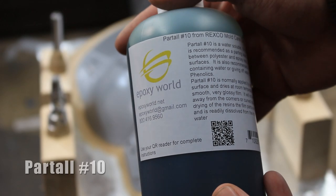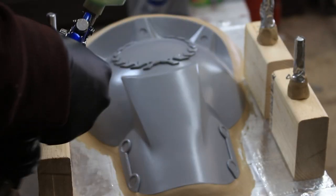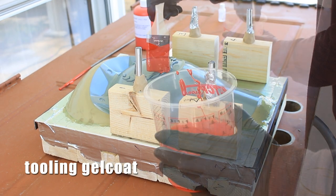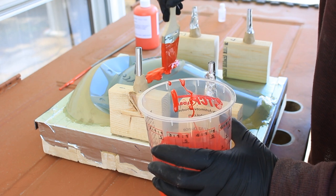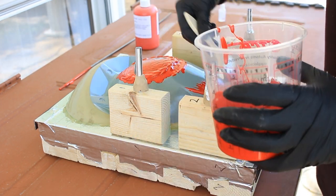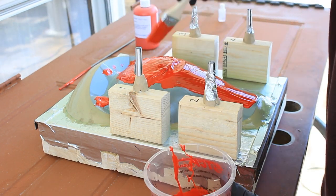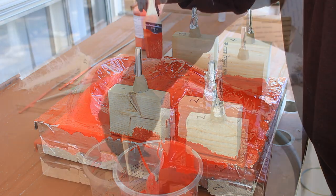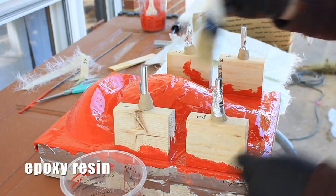Before we do that, we have to put some Part-all number 10. This is a water-based spray that creates a very thin plastic film layer between the part and the fiberglass that will come. This is tooling gel coat — high temperature tooling gel coat. You mix it with a hardener and then brush it on to the part, getting all the details. I did two layers of this, and this is just popping any bubbles I can see to make it as perfect as I can, although the nature of this build is a little bit imperfect in the end so it doesn't really make a difference.